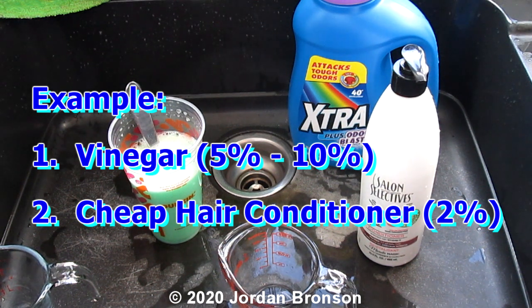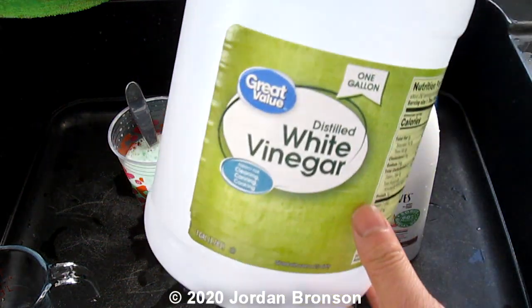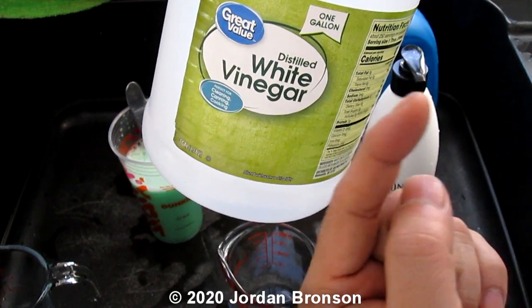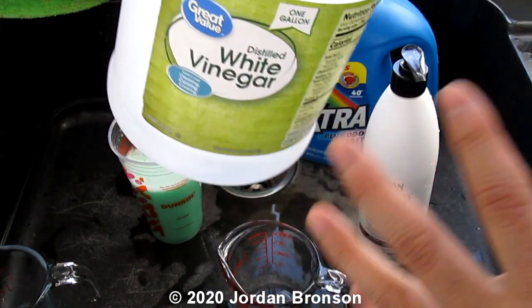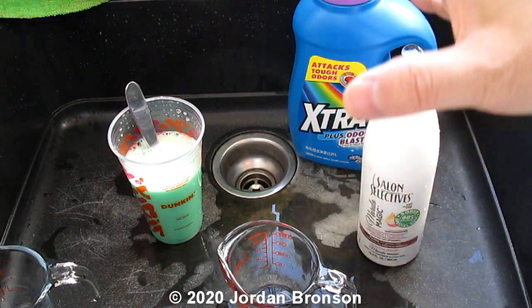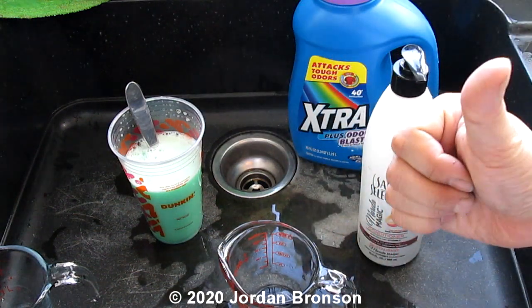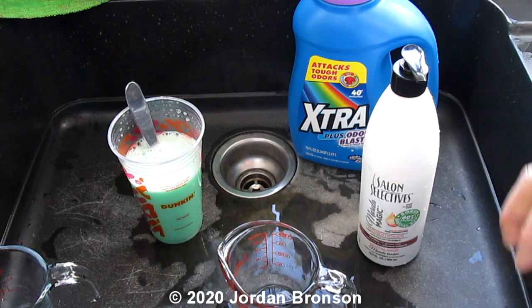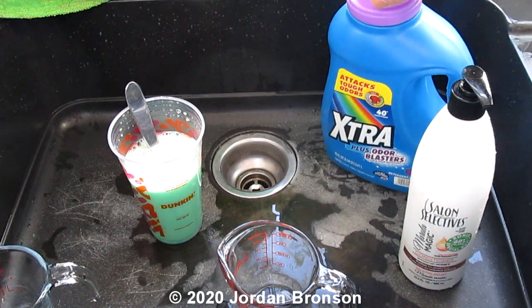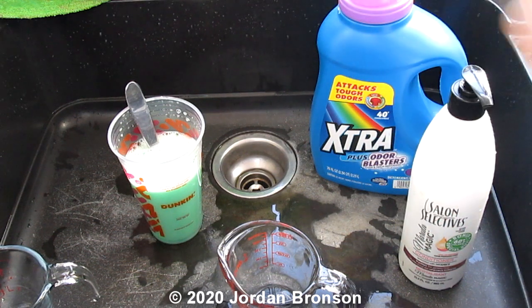Some of you may not know, but it has to be white vinegar. I have plenty of videos on that — I'll link them here — where I experimented with vinegar and soap, including dishwashing with just vinegar and soap. This video is specifically about HE laundry detergent when you run out of it and don't know what to do.